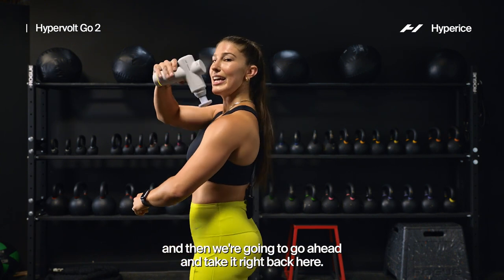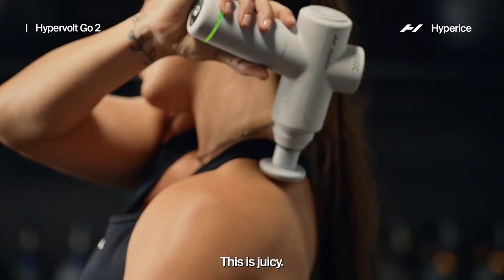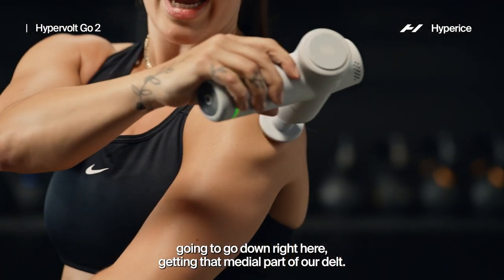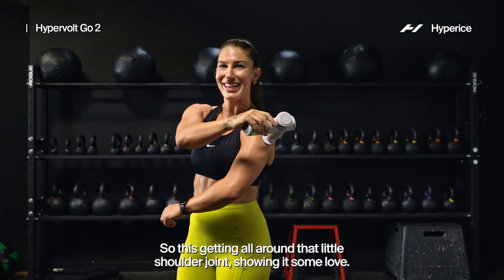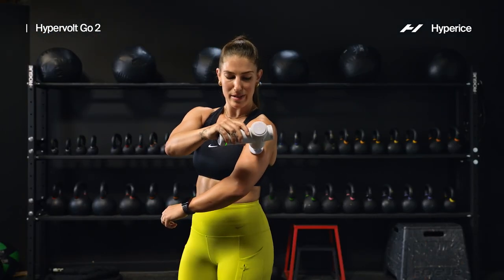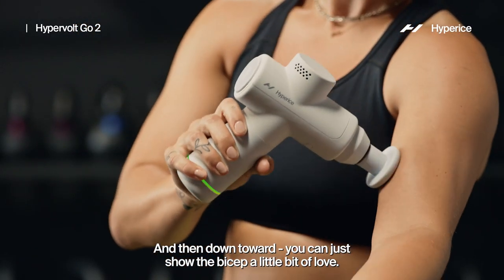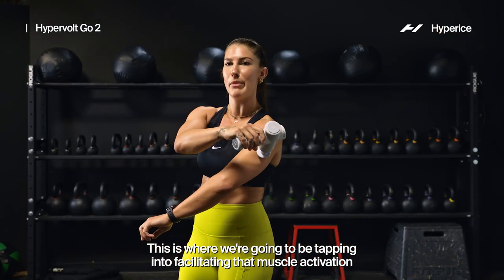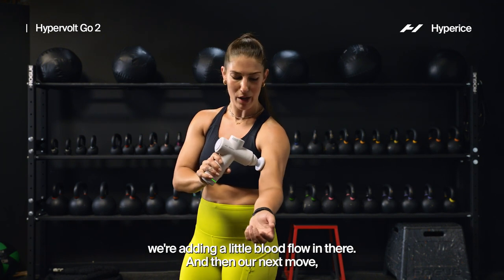Then we're gonna go ahead and take it right back here — this is juicy. We're gonna get back there on that side, then kind of go down here getting that medial part of our delt, so we're getting all around that shoulder joint, showing it some love. Then down toward the bicep — just show it a little bit of love. This is where we're facilitating that muscle activation, telling it: hey, wake up, it's time to work. We're adding a little blood flow in there.